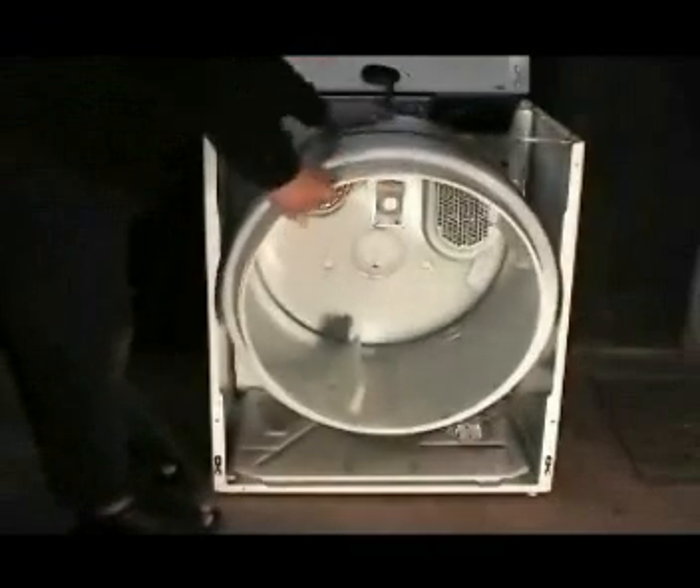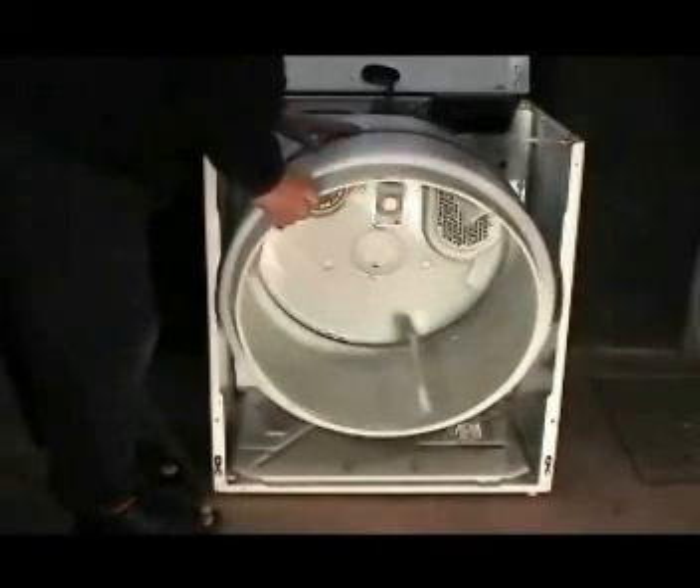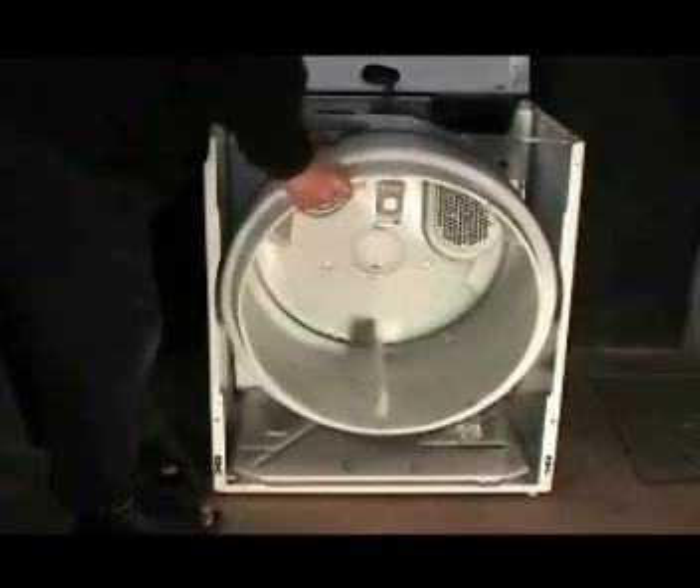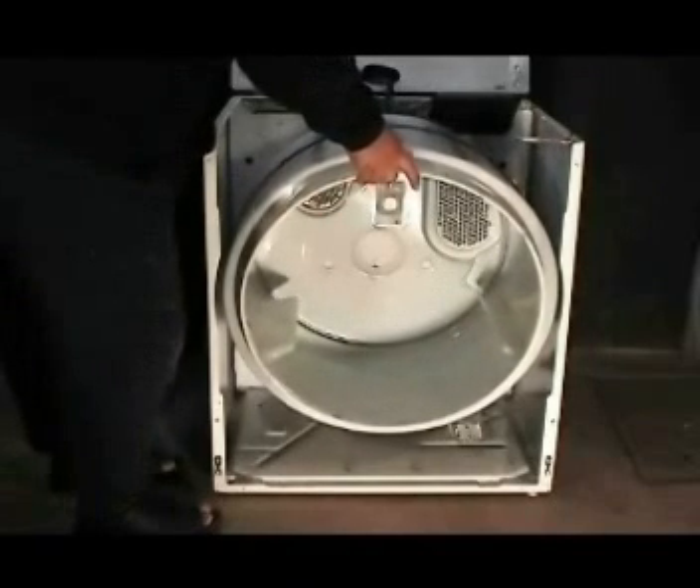Make sure that the rollers are on the groove on the tumbler. Turn the tumbler around a couple of times to make sure that the rollers are riding on the groove.